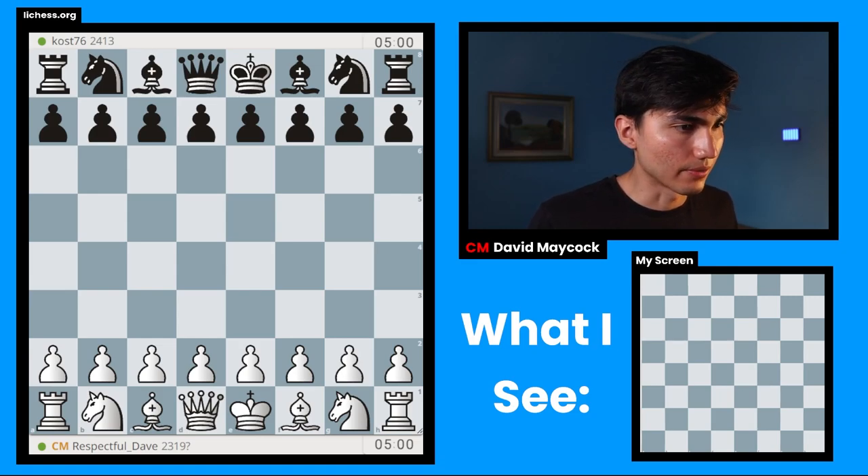Okay, we found the game. Let's just make sure everything's fine. Everything's fine, perfect. Let's go.